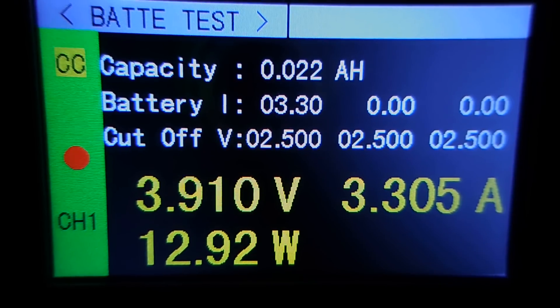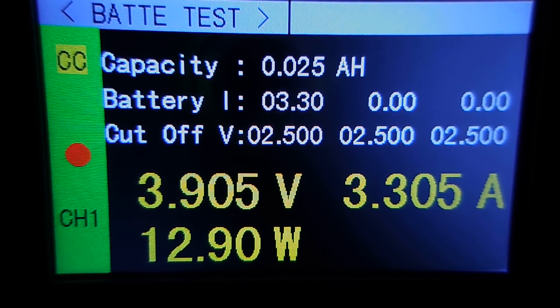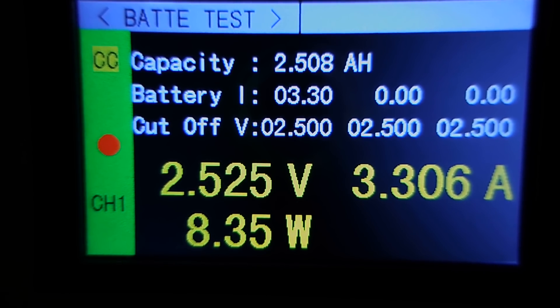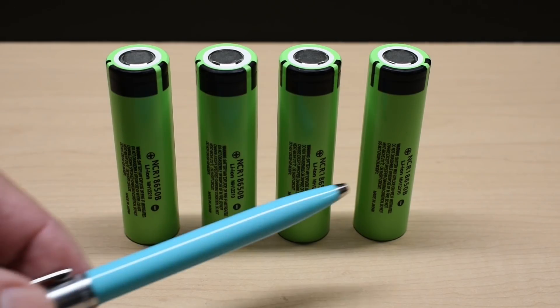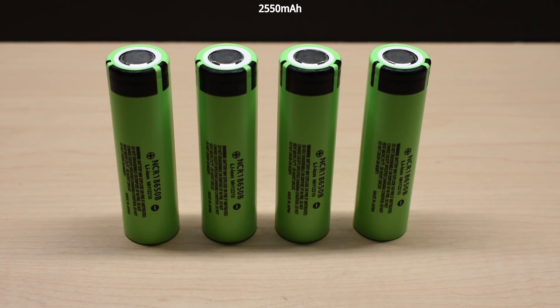Now we're doing the highest current test at 1C. You can see the voltage dropping to the 2.5 volt cutoff — we're almost finished. Result: 2.511 amp hours, or 2,511 milliamp hours. The average capacity across all three tests is roughly 2.5 amp hours, which is well below the 3.3 amp hours I was looking for.